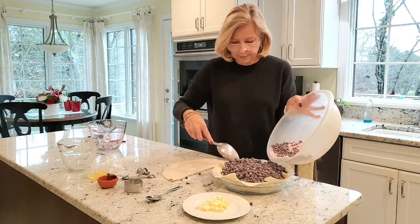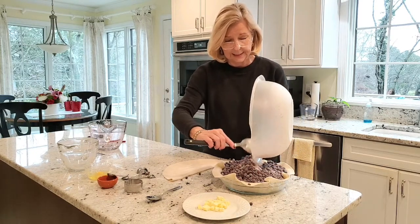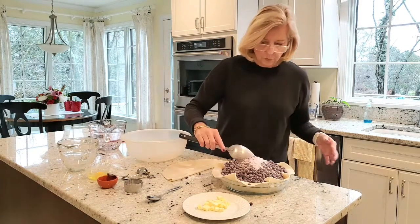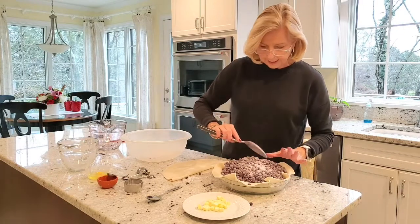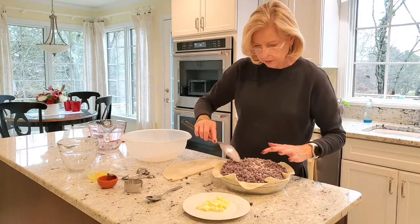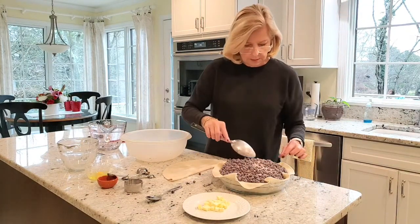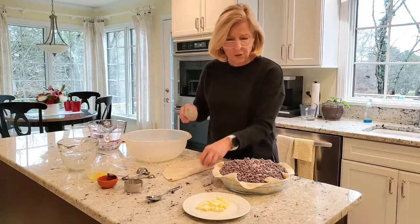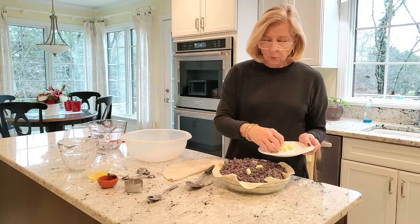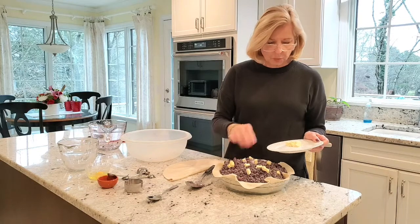It's going to mound up. Remember that blueberries really cook down a lot. You'll see that some of the clear gel went to the bottom of the dish — just distribute it around the pie. So easy! Now dot your pie with two tablespoons of butter that you've cut into small little bits.